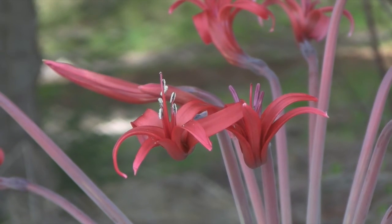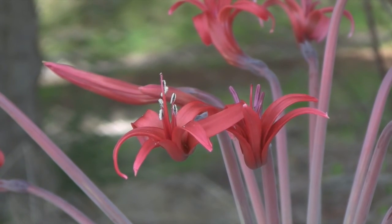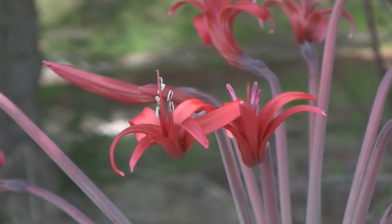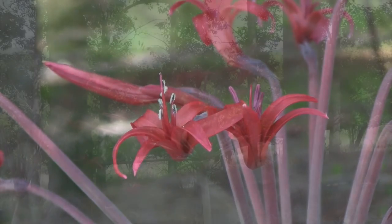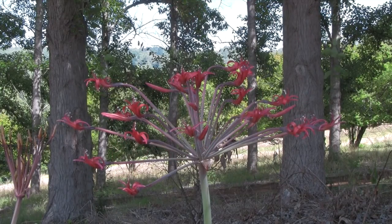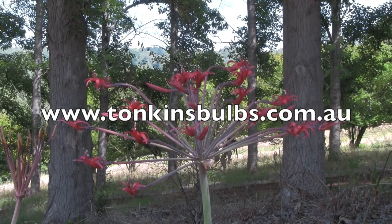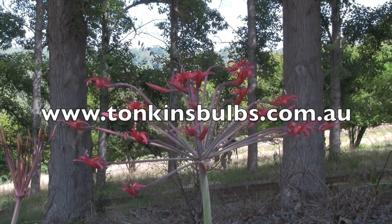From seed to flowering it can take anywhere from 15 to 18 years, depending on your growing seasons each year as well. So that's it for growing Brunsvigia Josephine, also known as Josephine's Lily. You can grow it from seeds or you can grow it from mature bulbs.